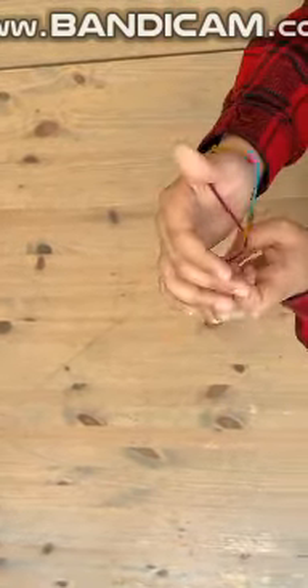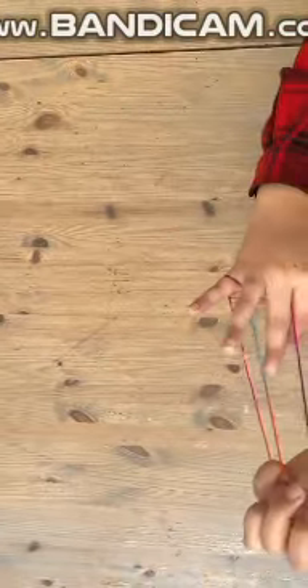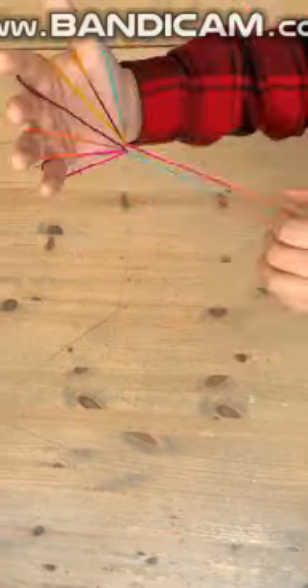pinky through the other hole, and then pull. Then you're gonna get something like this — put one finger, two finger, three finger, just push it right, and then pull the longest string out and then you have it.